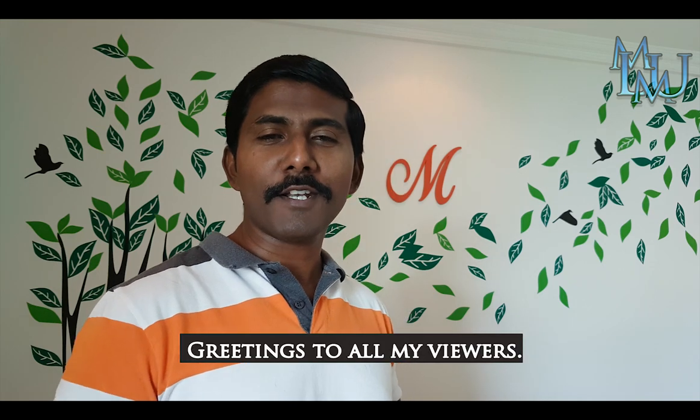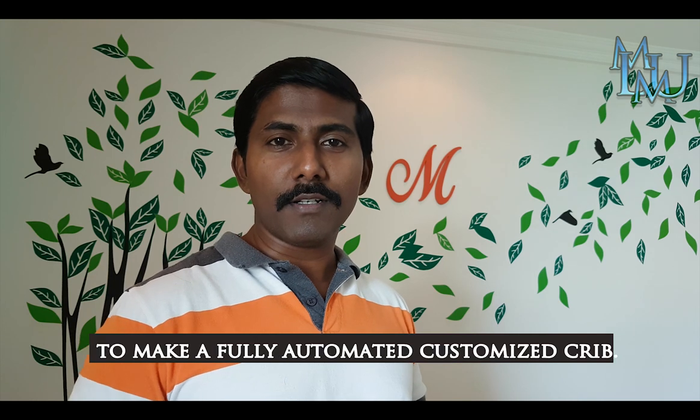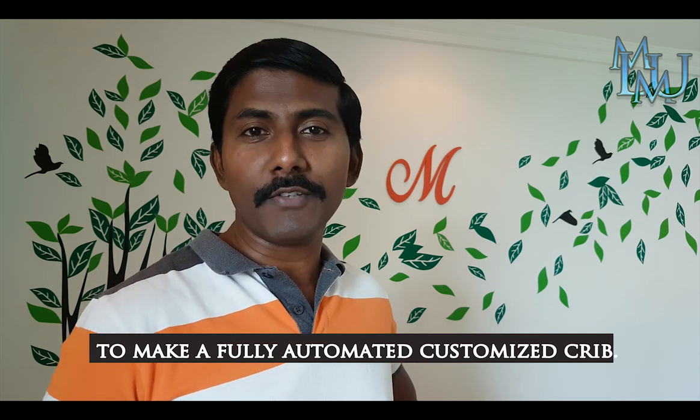Hi! Hello everyone! I am going to make an automatic tutorial and share it with you.